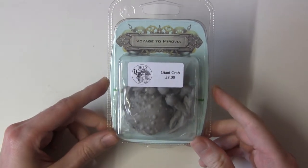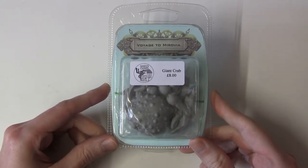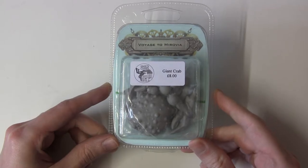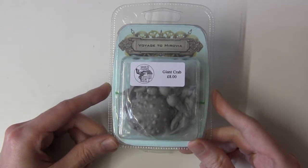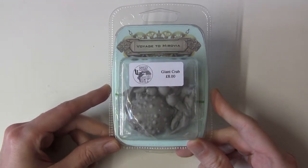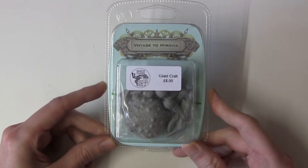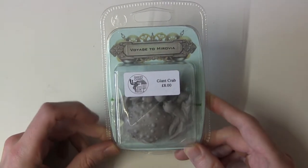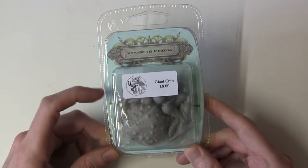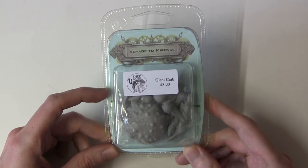The first thing you'll immediately notice is that this giant crab is in resin, and any giant crab connoisseurs out there, like me, will be fully aware that most giant crabs on the market are in fact in metal, which really puts me off them because they're big and chunky and going to be very heavy. So I've been on the lookout for a good quality resin crab for quite a long time, and then I laid my eyes on this. This is the giant crab from the Voyage to Morovia range from Shed Games. So let's crack open the shell and feast on its sweet, sweet crab meat.